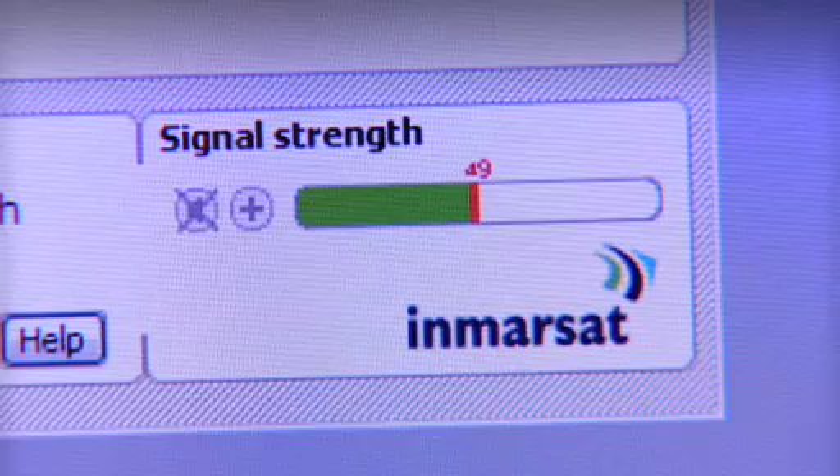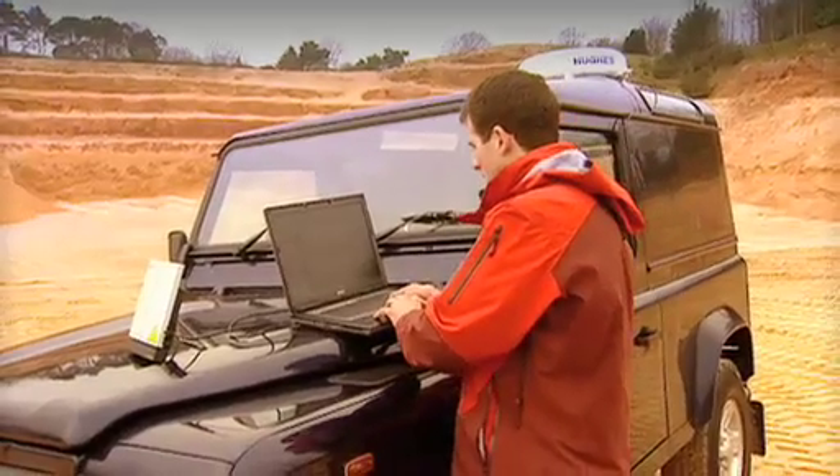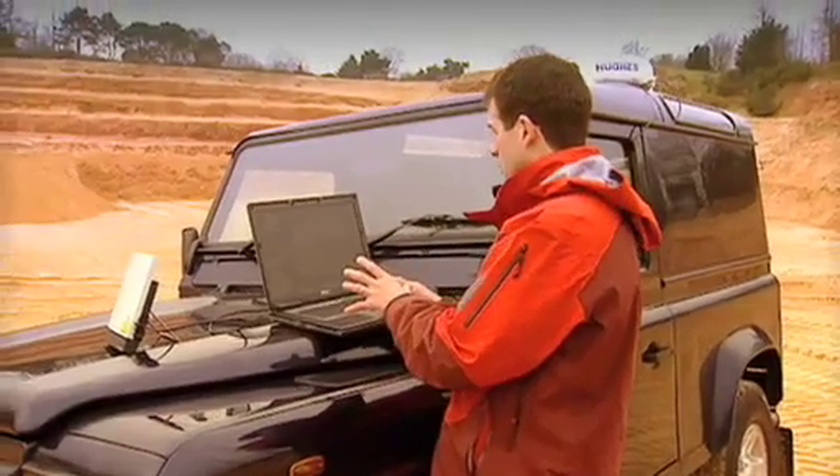And, yeah, that's perfect. That should be more than enough to register with the network. I have just clicked on the pane, and we're trying to register it with the network.